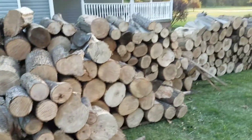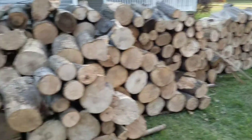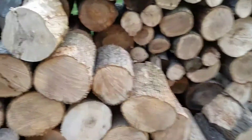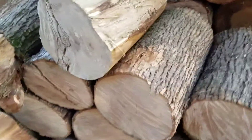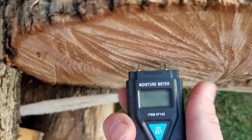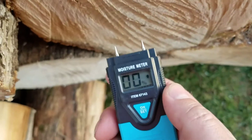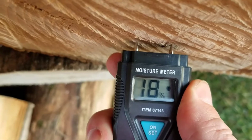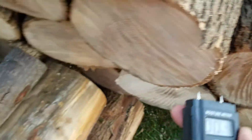This is stuff that I have just cut, and you can see how the moisture content in different woods can vary. So this is a relatively green ash. This is 18% moisture, so this is seasoned even before I split it.